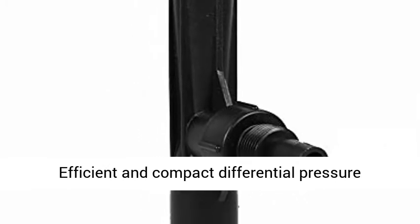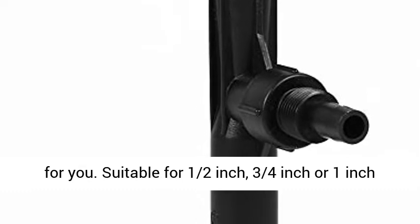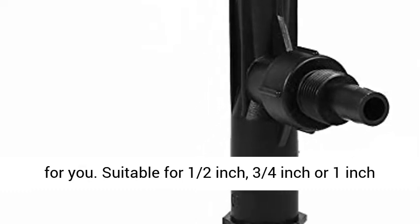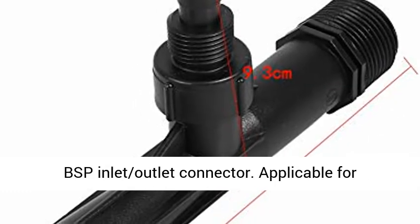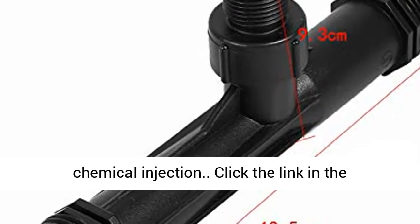Efficient and compact differential pressure injector device. Economic and lower cost choice for you. Suitable for a half-inch, three-fourths-inch or one-inch BSP inlet outlet connector. Applicable for agriculture irrigation system fertilizer and chemical injection.